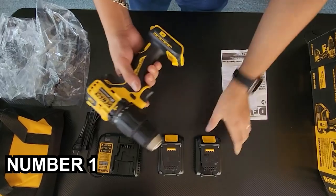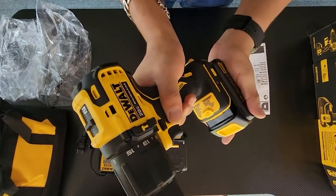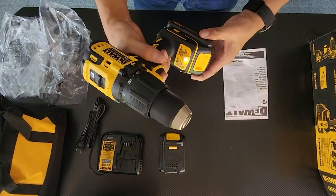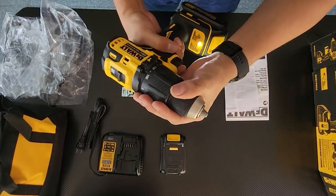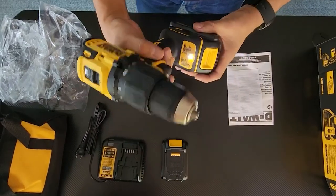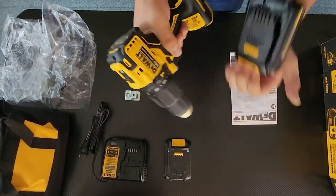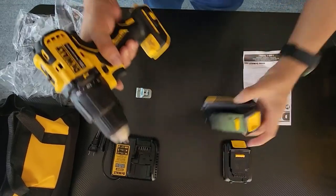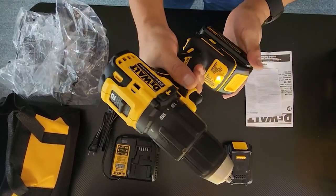Number 1: DEWALT DCD709C Cordless Hammer Drill. This brushless compact cordless hammer drill/driver kit includes 20V max lithium-ion batteries, charger, and carrying bag. It is only 6.9 inches front to back, and its high-performance brushless motor delivers 340 unit watts out.